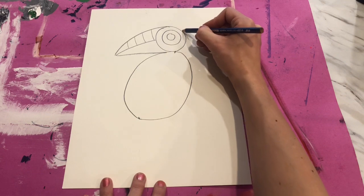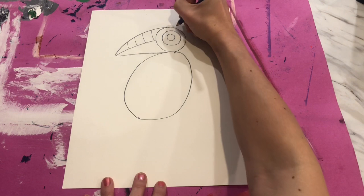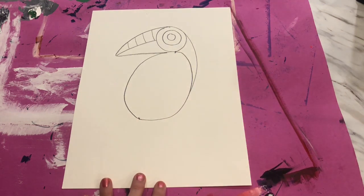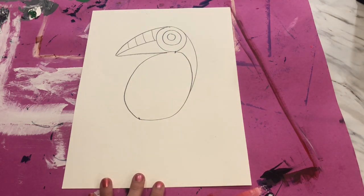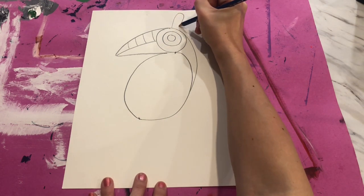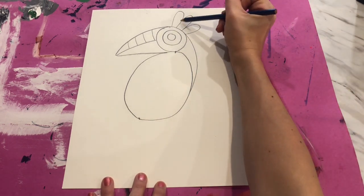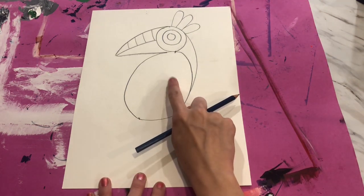Next we're going to connect a line that goes from the eye and curves down to the side of the bird's body — this is the neck of the bird. It curves down and touches the body so it looks like our bird is turned, looking over its shoulder. Our fun tropical bird is also going to have some little curving lines on top of the head for head feathers — I did three curving lines: one, two, three.